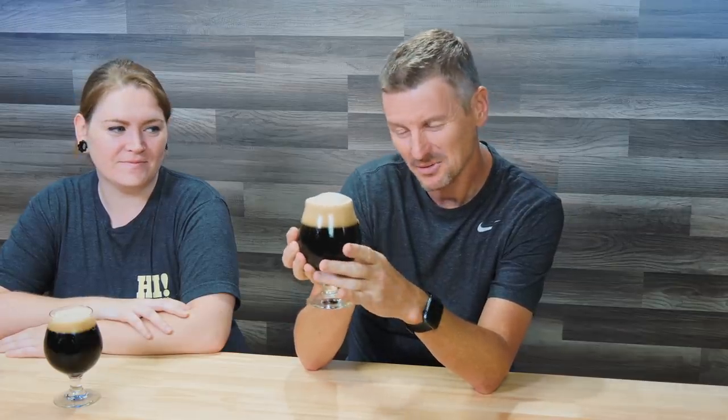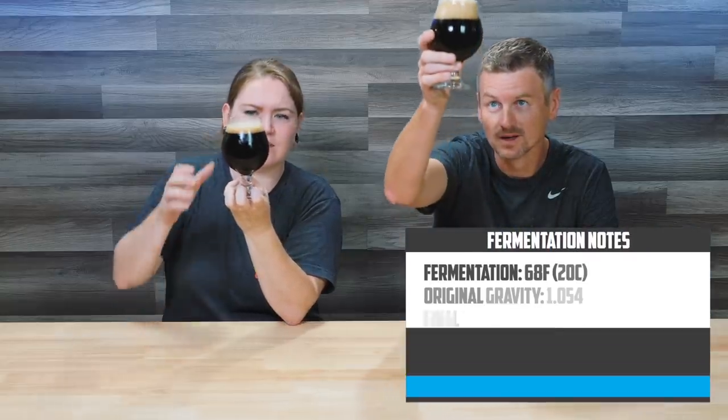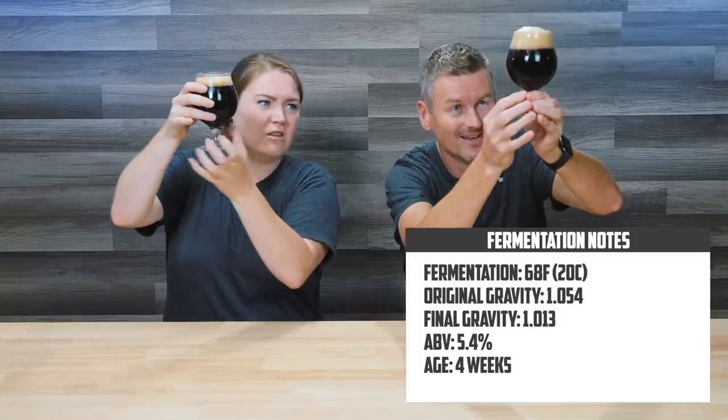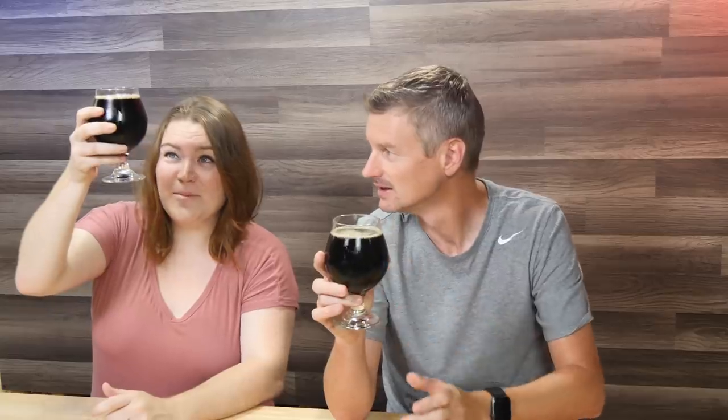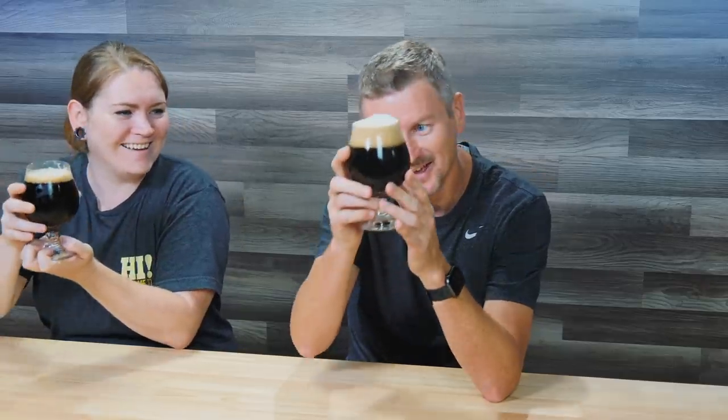Here is the stout. I thought about sneakily putting this on nitro because I really like my stouts served with that creamy mouthfeel, but my nitro tap is currently serving cold brew coffee. So even without that, I think this looks like a really nice-looking beer. I think this is the darkest beer you've made so far — I can't see through it at all. There is no light coming through this unless you look at the very bottom where your fingers are. Last week's beer you described as mahogany — and this one is just jet black. Like I can see my reflection in this.